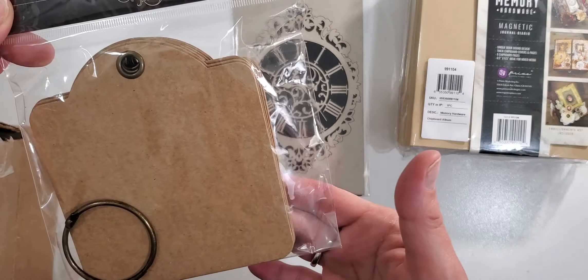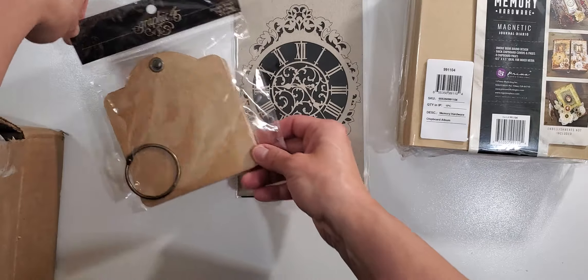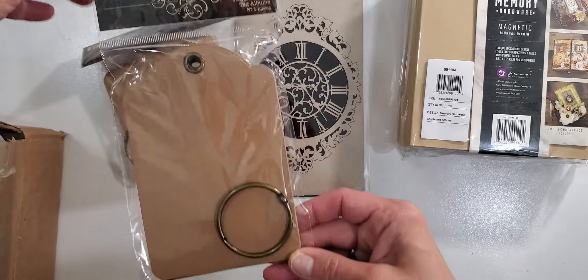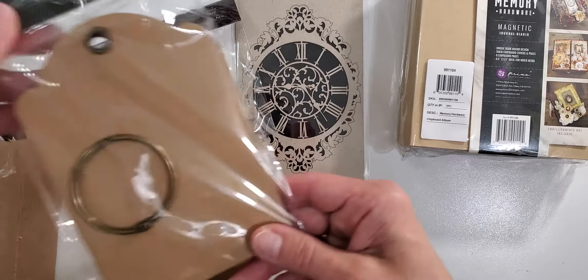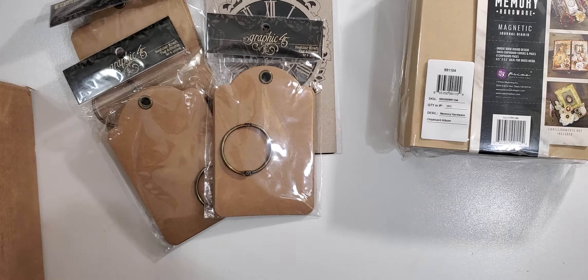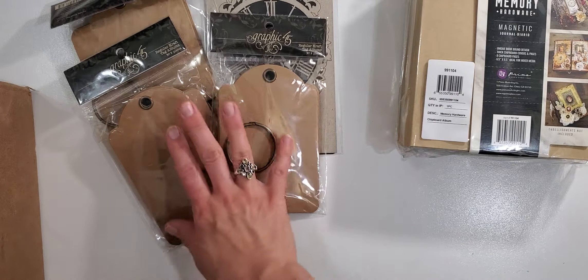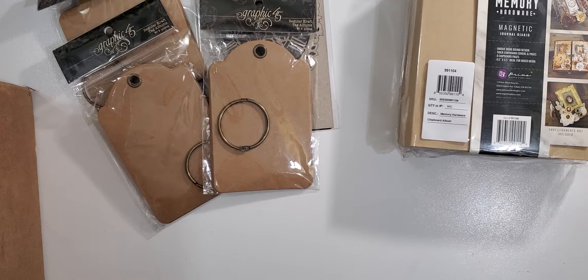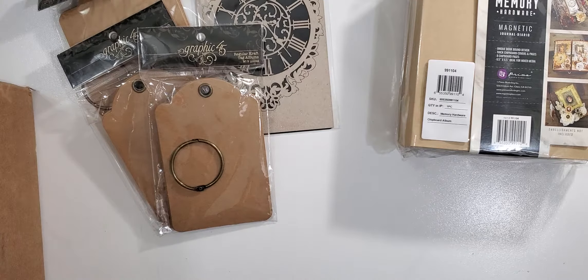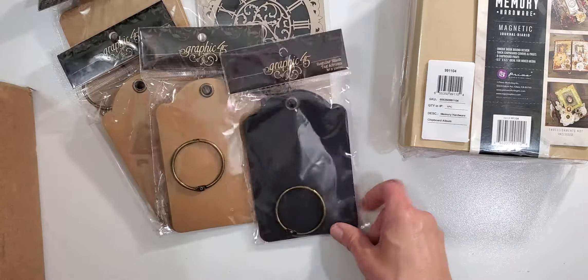They had an assortment of Graphic 45 tags in stock, so I got a package of the square tags — there's nine in that pack — and then two packages of the regular craft tags, also nine each. These tags are getting kind of limited, so when Photobella has them I try to buy them for my stash. They're thick and you can make a mini album just from them. I also got the black regular tags, two packages of those.